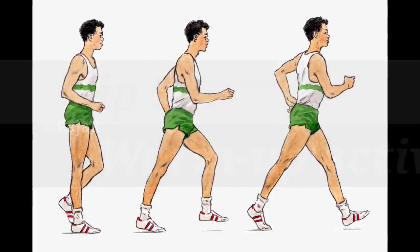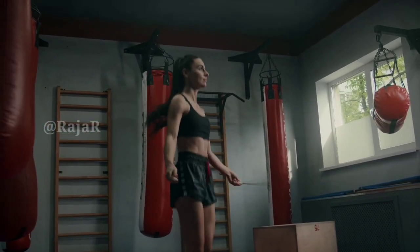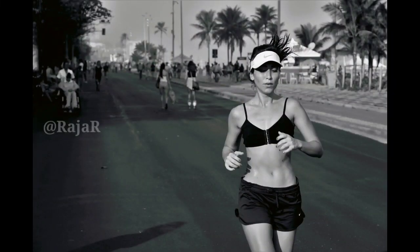Tip 3: Warm-up activity. Start slowly and do a few warm-up exercises and stretches first. Don't walk immediately after a big meal.